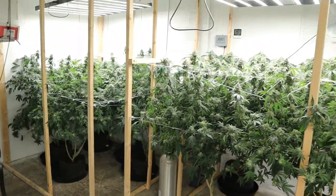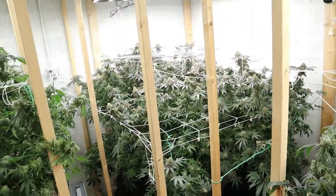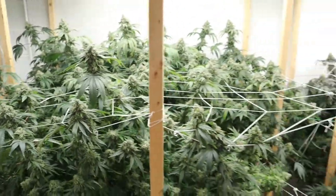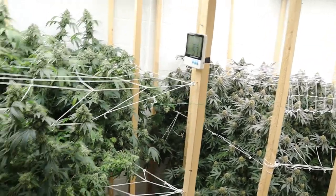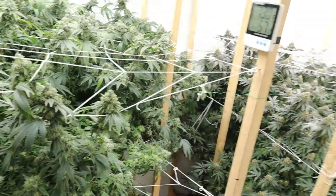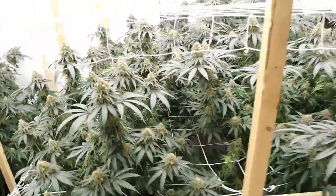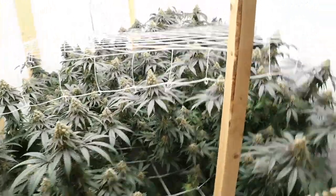Alright, watering is finally done — that was a pain in the ass like it always is. Never get used to that. But hey, if the girls need it, the girl bro does it. That's all that's gonna be happening for the next — today is day 50. I'm gonna take these girls to day 65, so they're receiving a 20-day flush. Maybe that's a little too much, but fuck it — I know that smoke's gonna be smooth as fuck.